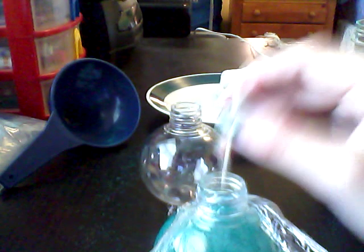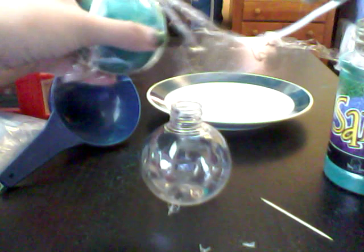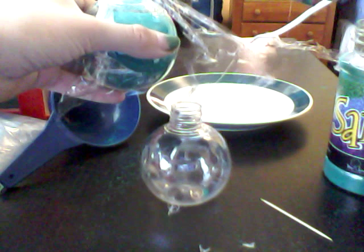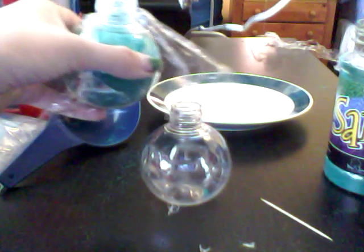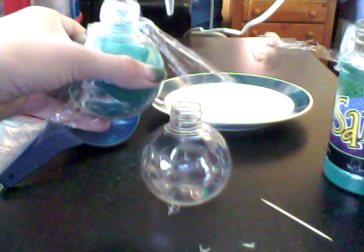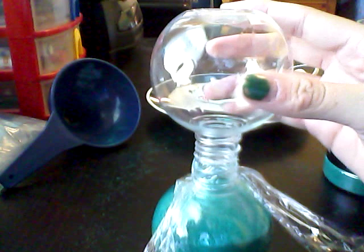And then get your hot glue and get your sand bottle. Then carefully put the hot glue around the edges, like so. This really works. Just be very careful — don't burn yourself. It hurts. Trust me, I've done it like five million times before.